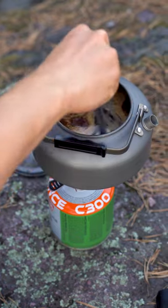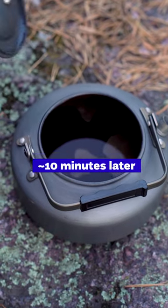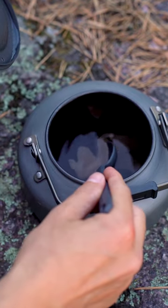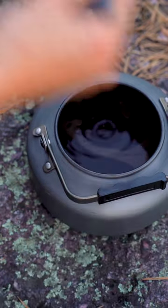Then the grounds go down, and eventually you can help with the spoon, take some sediment out, and you just pour it and share with your friends and enjoy the cup.